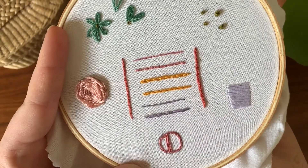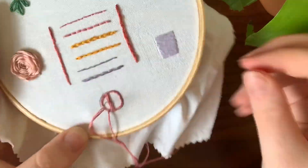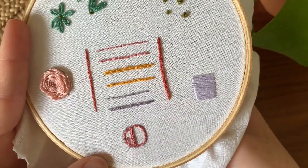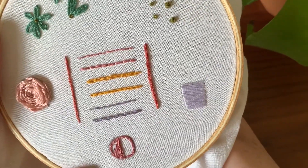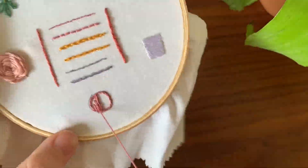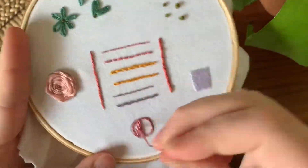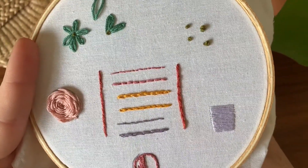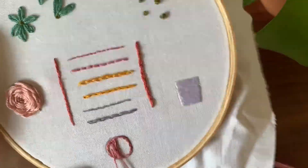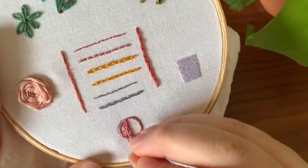Generally it works best if you go in the same direction and start at the bottom, working your way to the top — but it doesn't need to be uniform. It's supposed to be more of a random filler. This can be good because satin stitch, if it gets too long, doesn't look quite right. By doing it this way you don't have to worry so much about how big a space you're filling up.